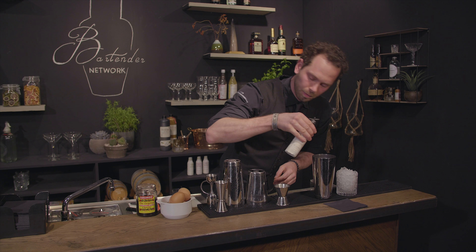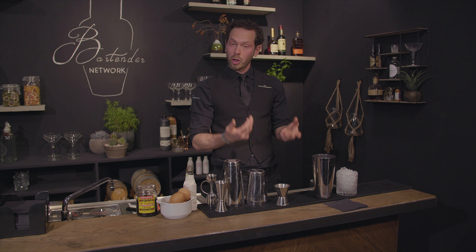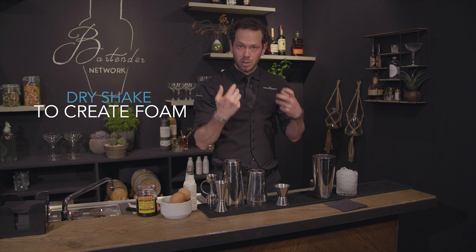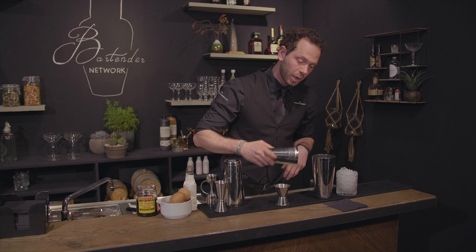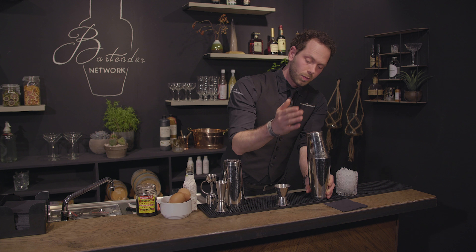Add a dash of bitters. Now it's ready to shake. When you're working with egg whites you really want a nice foamy top, so you're going to take the other part of the shaker — no ice — and connect them the right way, just like this.